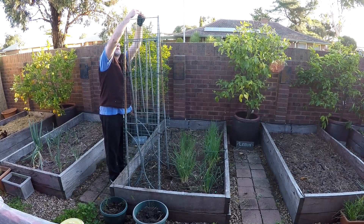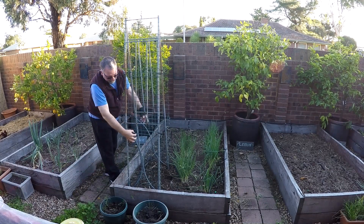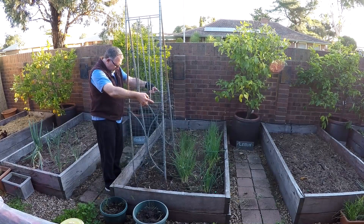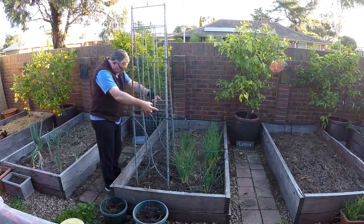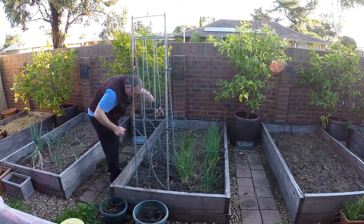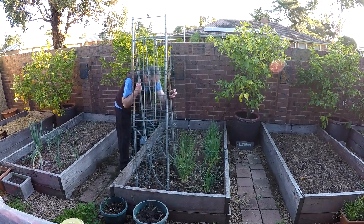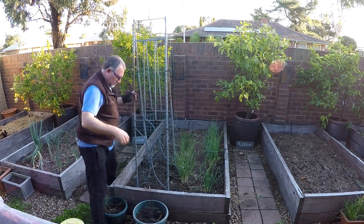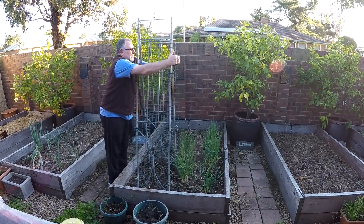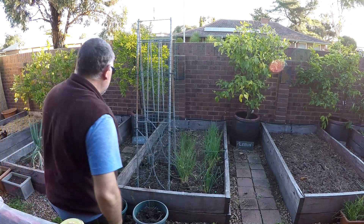I'll put one through the top so they just hold up the top. They're not going anywhere, and the peas will grow up those nicely. Now I can actually move it properly and find a proper spot for them to go. Let's make sure I avoid the irrigation pipe and give those a good push into the soil. Let's see how straight that looks — all right, that'll do.